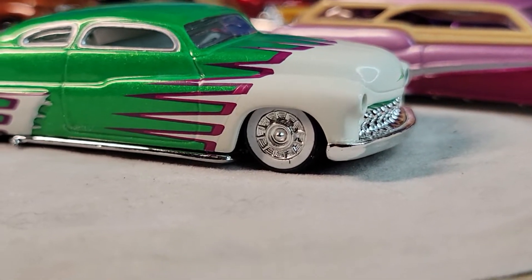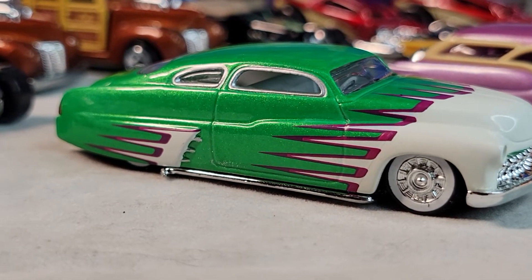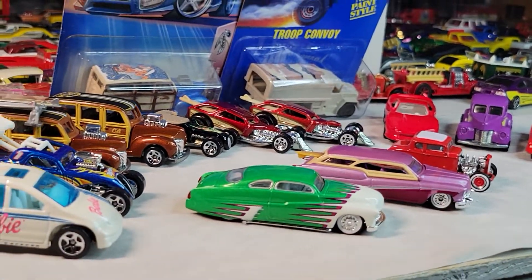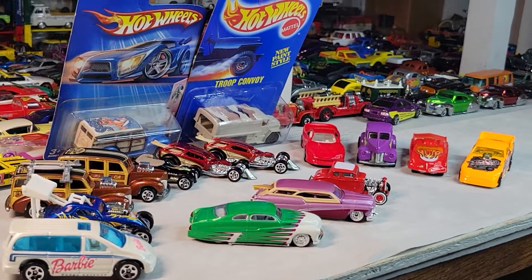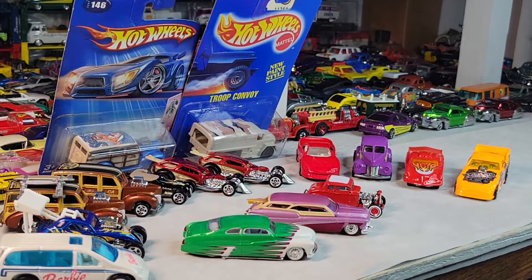And the 49 Merc — sweet. Those are some awesome cars right there. Oh, and the two in the back: the Troop Convoy and the other Woody.